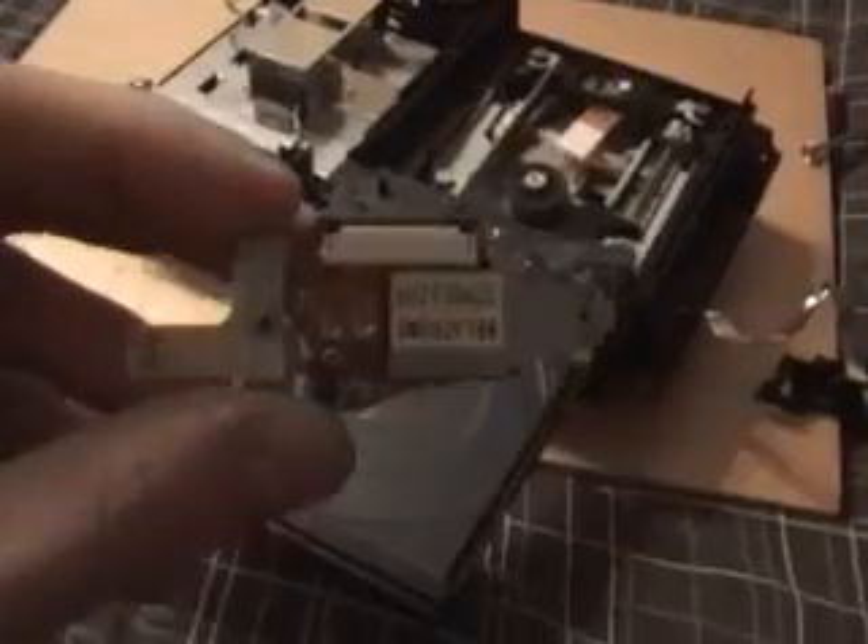Now it's time to lift the laser out. Remove the two screws and it should just come free. You'll have two metal rods which should come out like so. Now you have the laser unit — as you can see, there are two potentiometers on the back. This one is for DVD and this one is for CD.